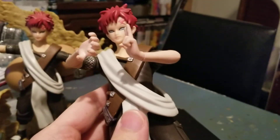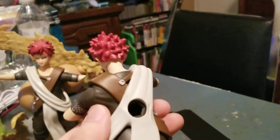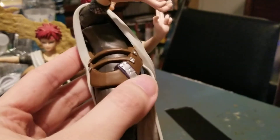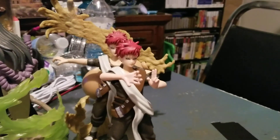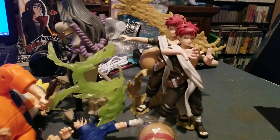Don't get me wrong, I still do like the Shippuden Gaara and the Gaara that showed up when they fought Kimimaru, but I always liked this outfit on him better. Anyway, that's gonna do it for part two of my Naruto figure collection. I'm sorry it was such a long video, but you all have a blessed one and I will catch you guys in the next one. Goodbye!